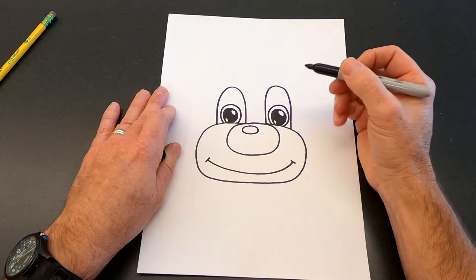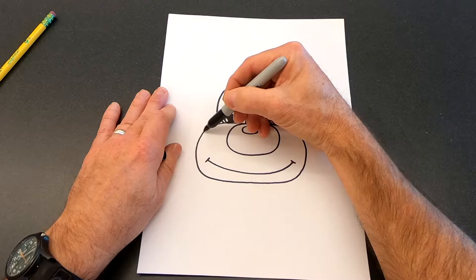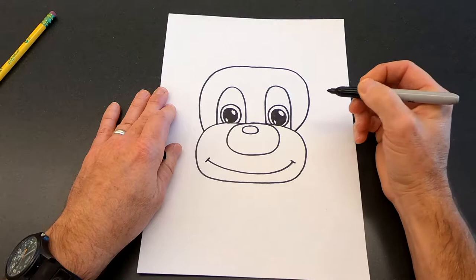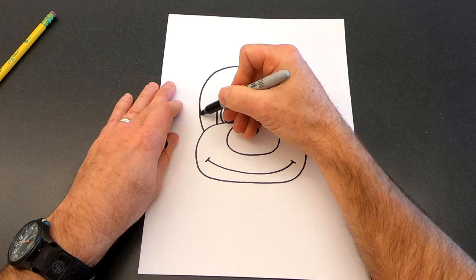Now we need to draw the top of his head. We're going to start on this side of his face, draw a curve around the top all the way back around and connect over here on the other side. When you get up to the top you can flatten that off a little bit, then come around and connect back down. I didn't get them quite even but that's going to be okay — in the finished project you won't even notice.